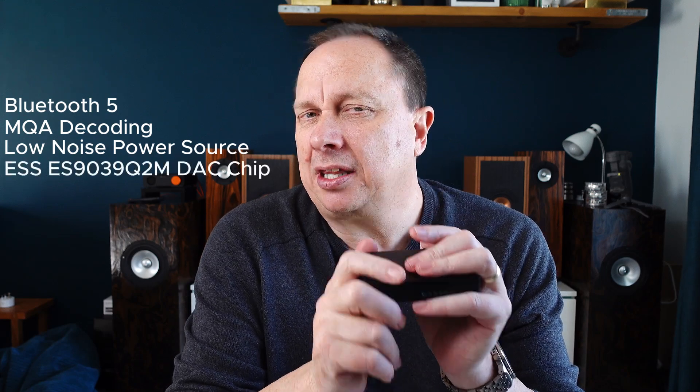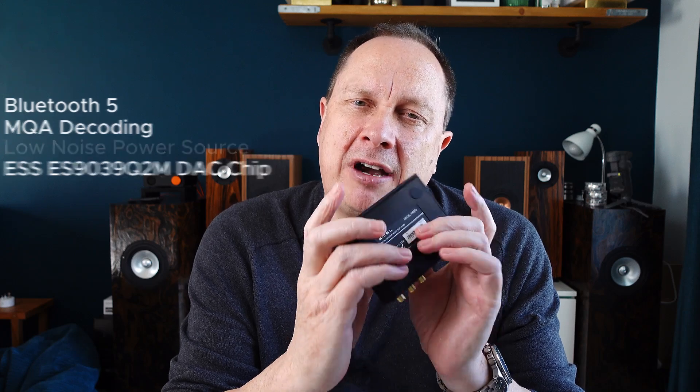I think it's the DAC chip that is going to make the difference to this very tiny unit, which will be, when you plug it into your music system, a little bit of a game changer.